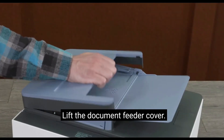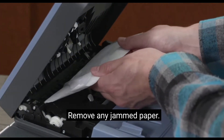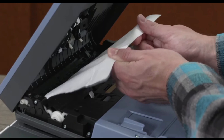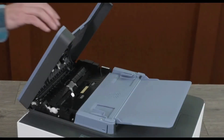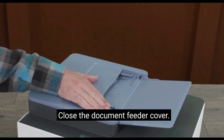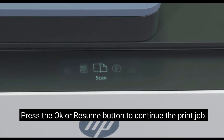Locate the document feeder cover. Remove any jammed paper. Close the document feeder cover. Press the OK or Resume button to continue the print job.